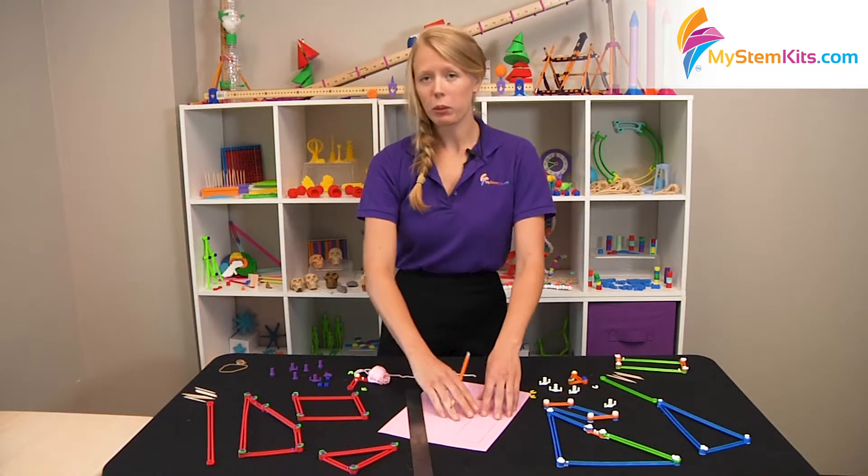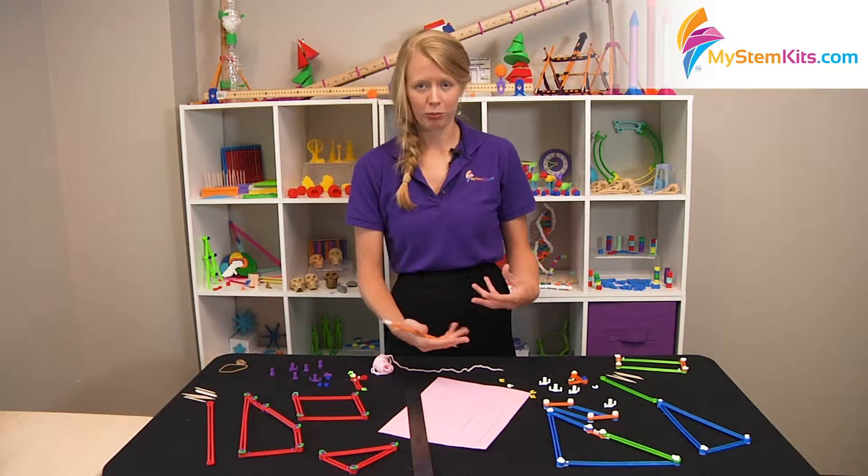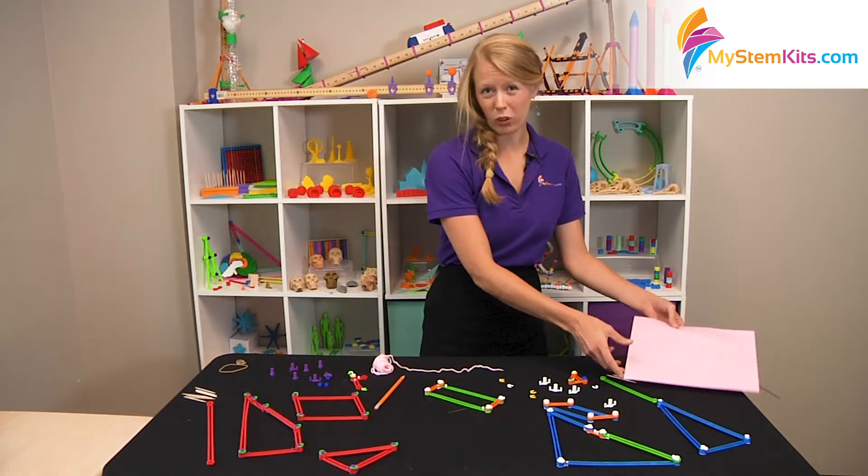And they can do the math on paper to verify what they found with the string in terms of perimeter, or area, or whatever activity you had them doing.